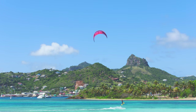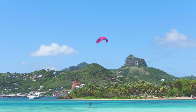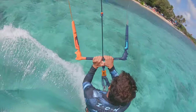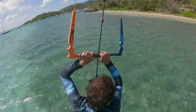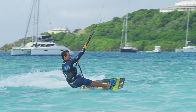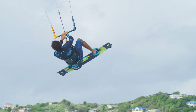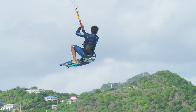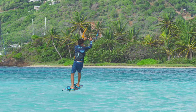Initiate a stable jump. Get inverted and grab the tail of your board. On your descent, swing the board back under your body. Spot your landing, and land on a downwind course.